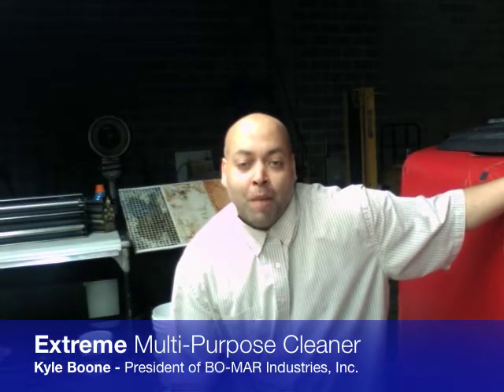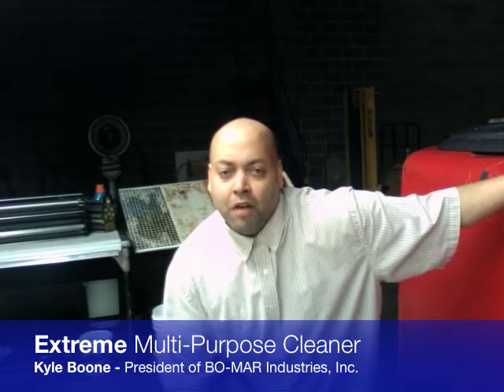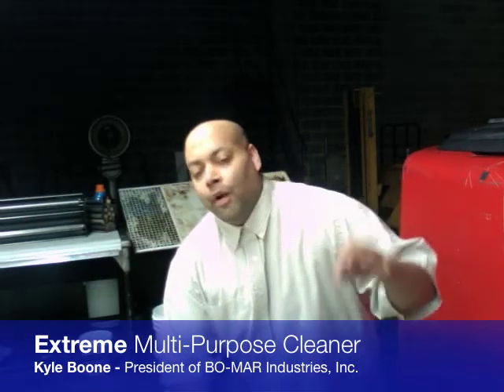This is Kyle Boone here again with Bomar Industries. Today we're going to be talking about a product called Xtreme. Xtreme is designed to eliminate those peripheral items that may be sitting on your shelf — you may have a stripper, a carpet cleaner, a carpet spotter, something for the upholstery, the hall, the walls. You may have ten different items along with ten different people, and you're training those ten different people to use these ten different items.